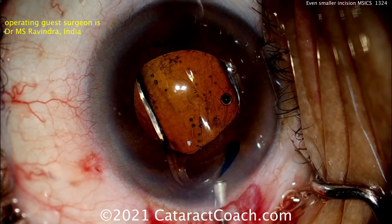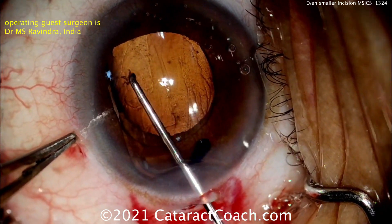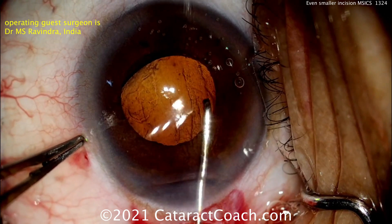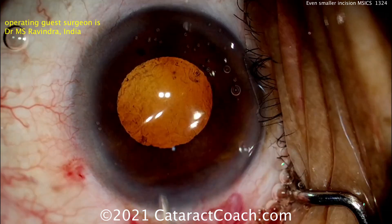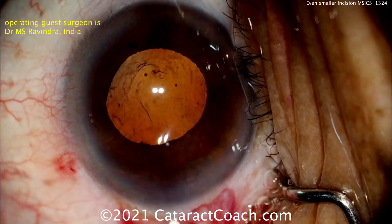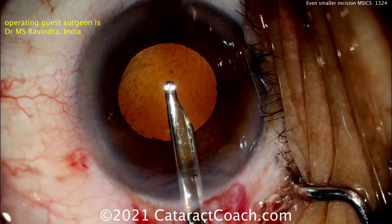So neat technique — you can learn this as well. I learn a lot more by doing CataractCoach than I ever learned in my life. This is a very helpful thing for me; I learn by making videos. I learned in this case the technique of using chopsticks — the chopstick technique of holding that nucleus and bringing it up out of the bag. I like that very much.